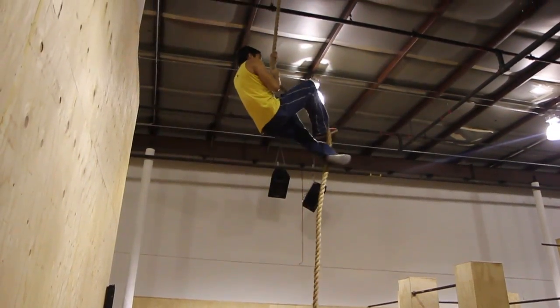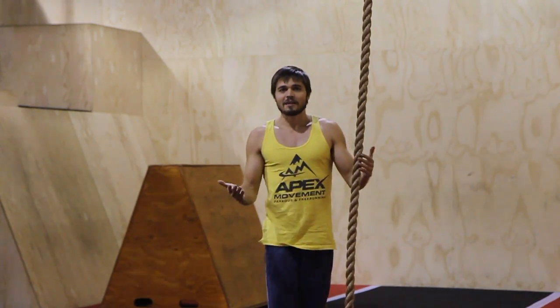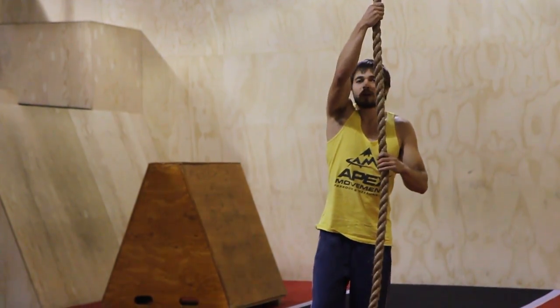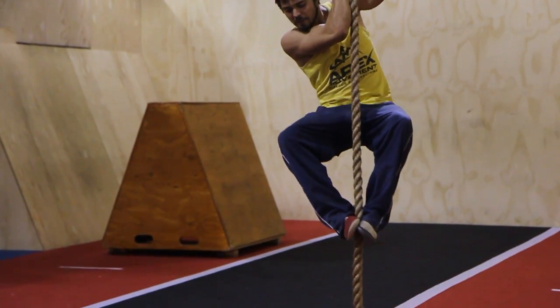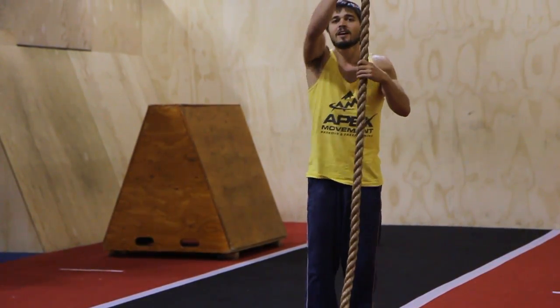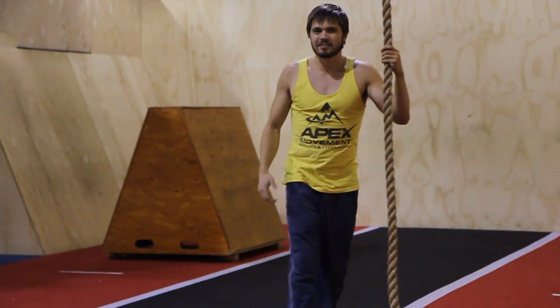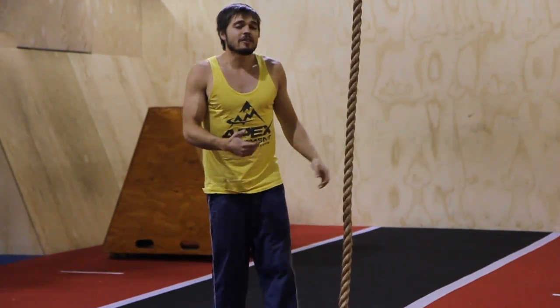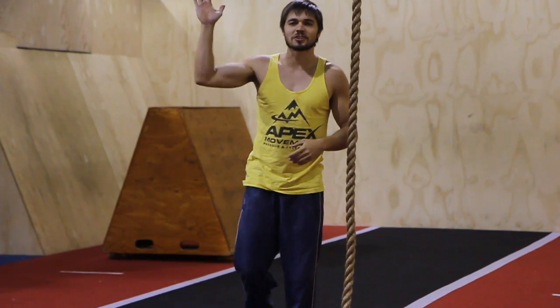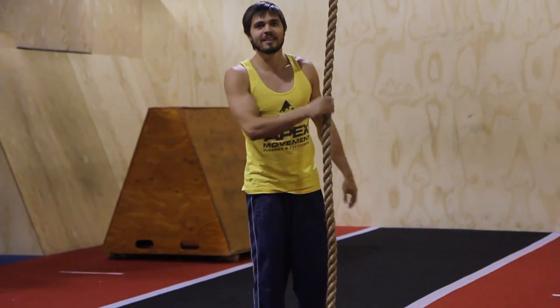To start off, there are a few different techniques you can use to rope climb. Thinking back to gym class when you were a little kid, what you probably would do was try to pinch it with your feet, but you don't get a ton of grip that way and it's easy to slide out from that, so I recommend just trashing that one. There are better ways to climb a rope.